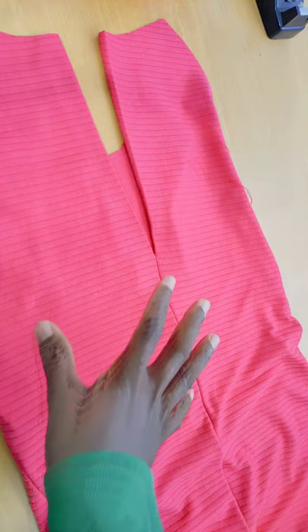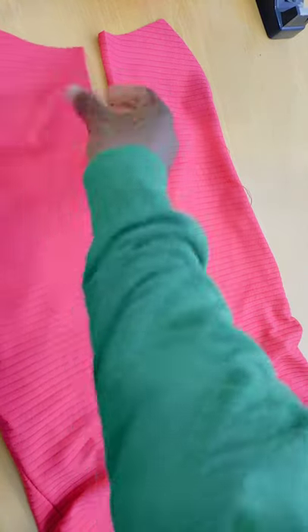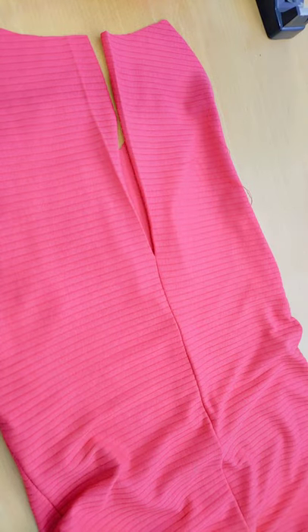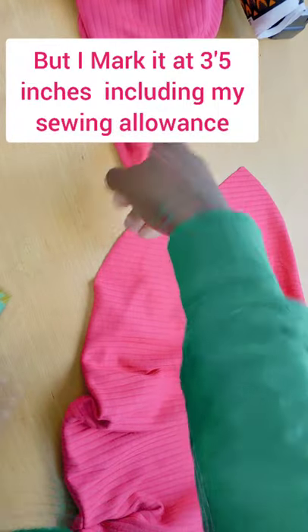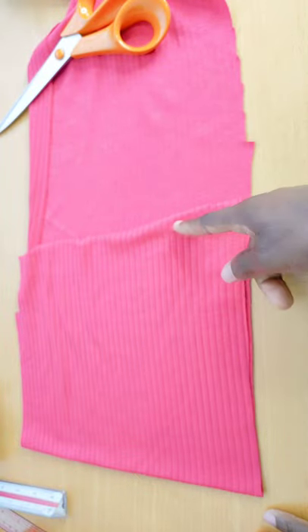Next, I measure around the neck. Whatever your neck measurement is, add 2 inches of allowance — we already left 1 inch allowance on each side. My neck is 14 inches; 14 plus 2 gives me 16 inches, so I cut my neck band at 16 inches.